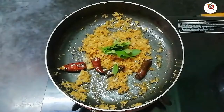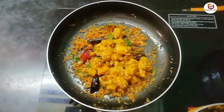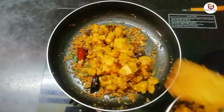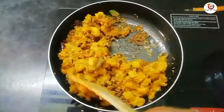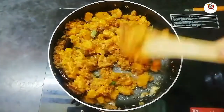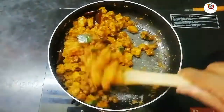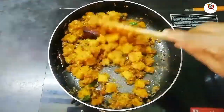We have to mix the same ingredients in the pan. We will add the ingredients in the pan.